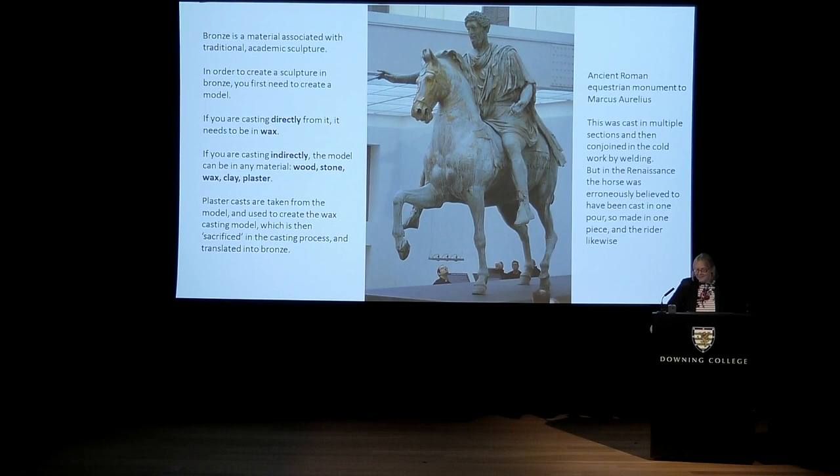One thing worth mentioning, thinking about famous ancient Roman bronzes, is that people often misunderstand how these were made. During the Renaissance, and probably for many people in the 20th century, there was a misunderstanding that they were all cast in one piece — the rider and the horse. This is not true at all. They were cast in smaller sections and then welded together.